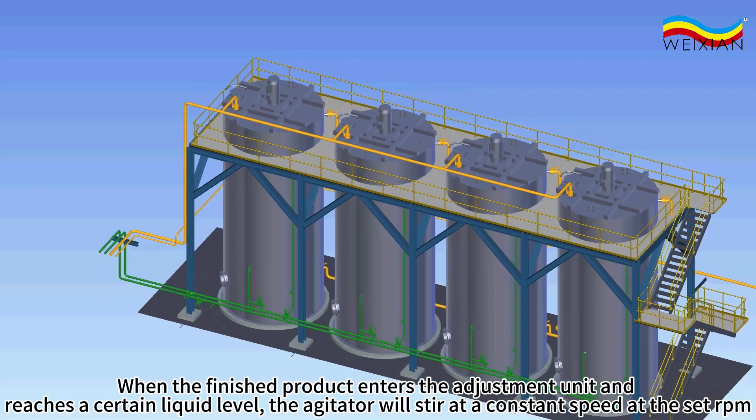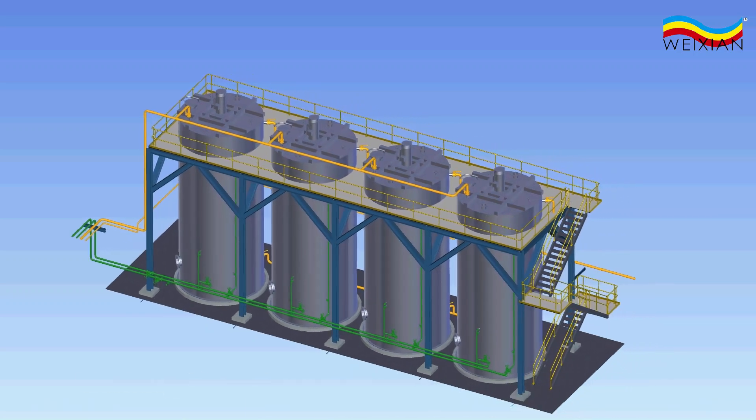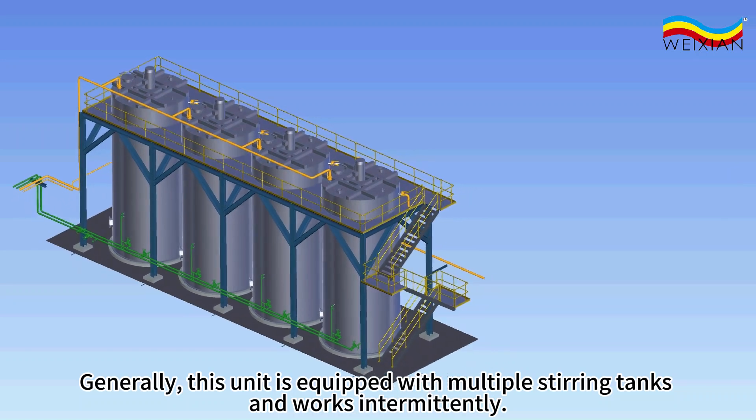When the finished product enters the adjustment unit and reaches a certain liquid level, the agitator will stir at a constant speed at the set RPM. Generally, this unit is equipped with multiple stirring tanks and works intermittently.